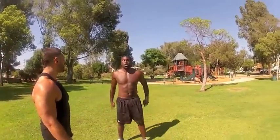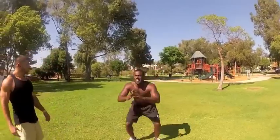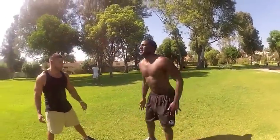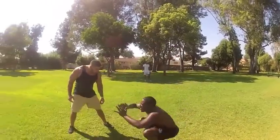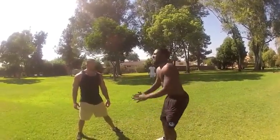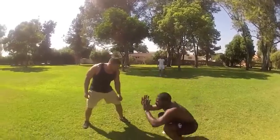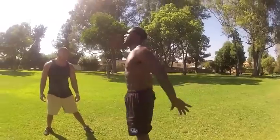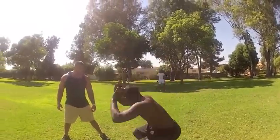36. Keep your chin up. 37, 38, 39, 40. Come on, 41, 42, 45, 46, 47, 48. Two more, that's it, come on. 49 and 50.